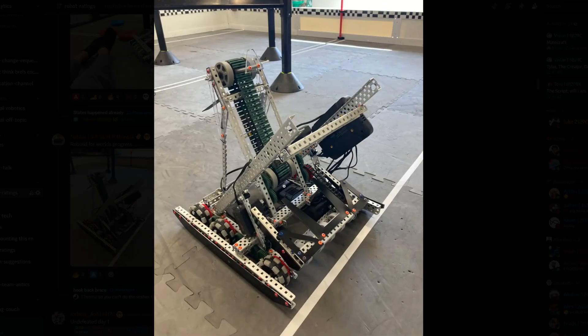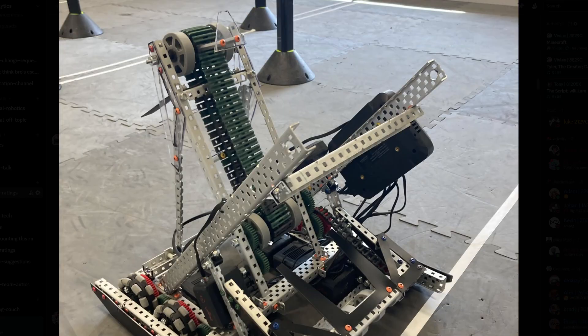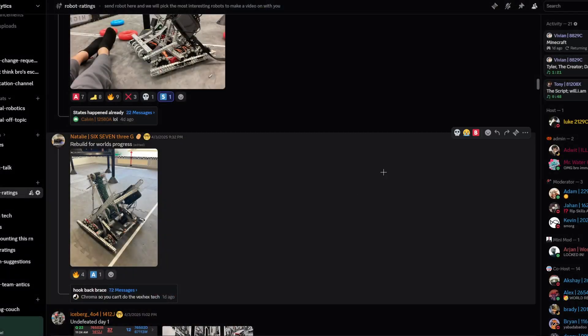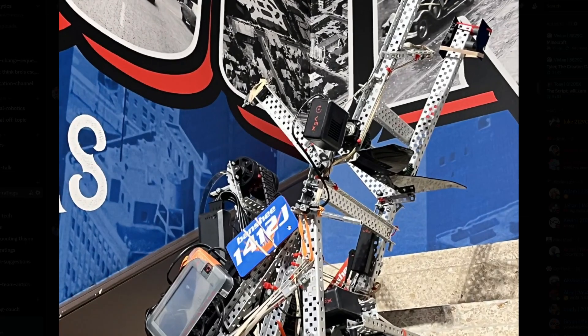Rebuild for worlds progress. Looks decent. Like I said with the critique for the previous robot, you might as well just do a C channel and mount all your gears onto it. You don't need to — I mean, you do want weight savings to a certain extent, but you don't want to overdo it where it kills your structural rigidness. This one looks nice — I'm gonna give it a B tier.